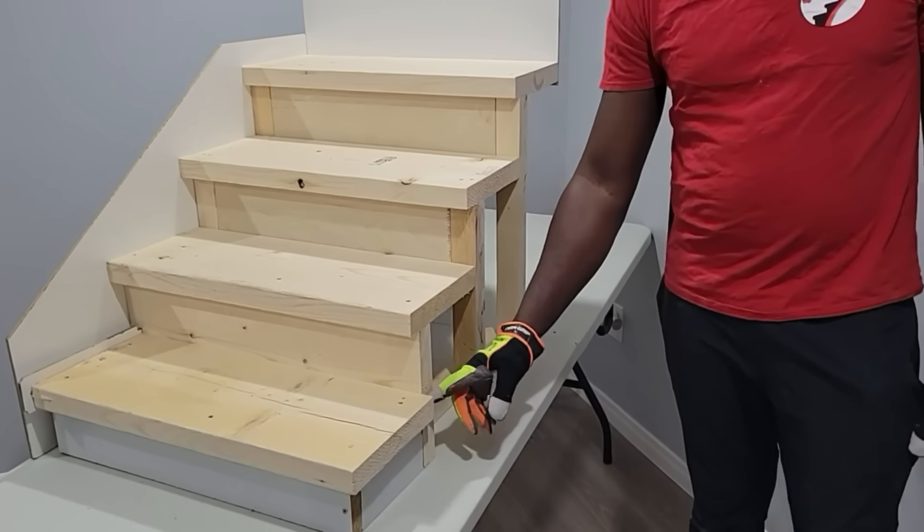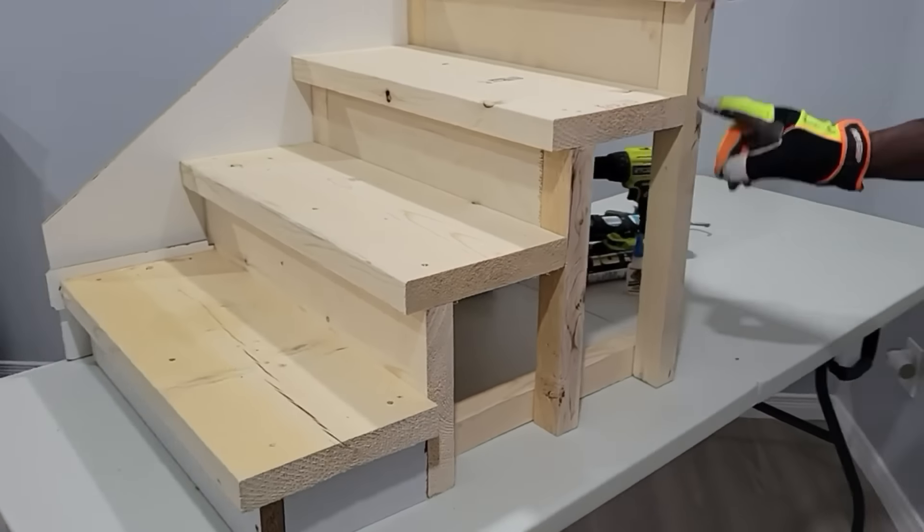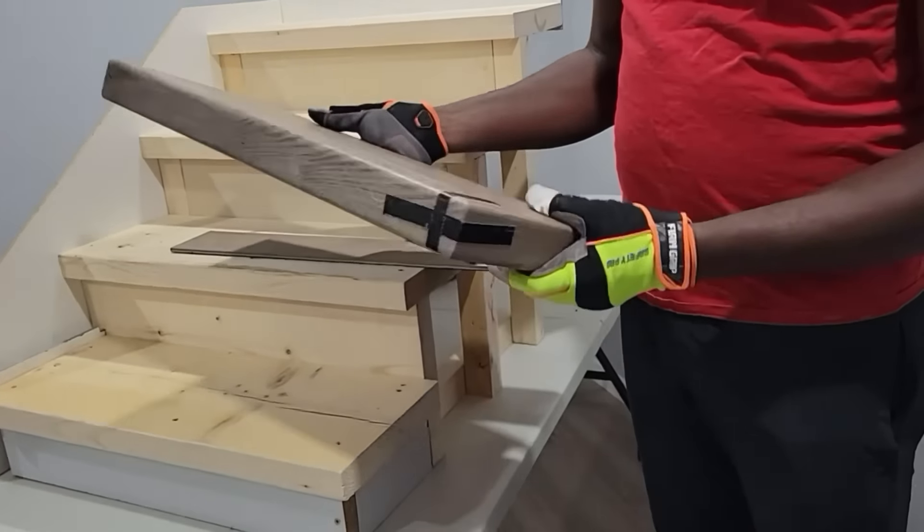Hey, hey everyone! Welcome to Step Up. We as a business create custom vinyl stair nosing for any job. We have four different profiles that we're going to be showing you today.